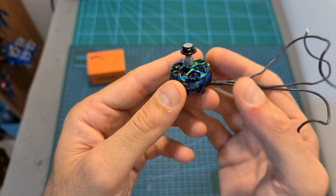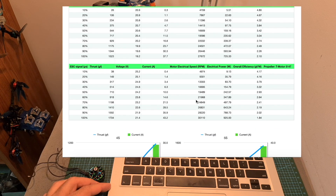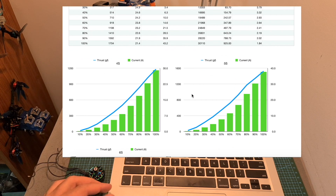Now, after this quick introduction, let's go over the thrust test results. The propeller that I used is the T-Motor 5147. I ran the test three times: the first time using 4S, then using 5S, and finally using 6S batteries. You can find a link to the test results in the description box down below.